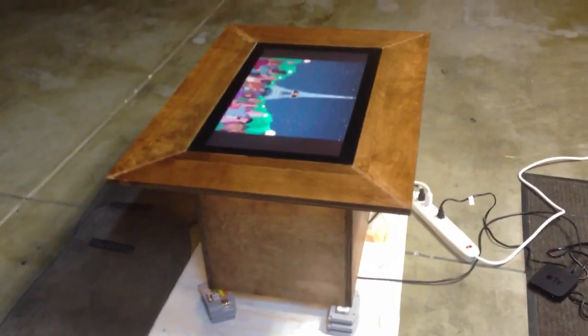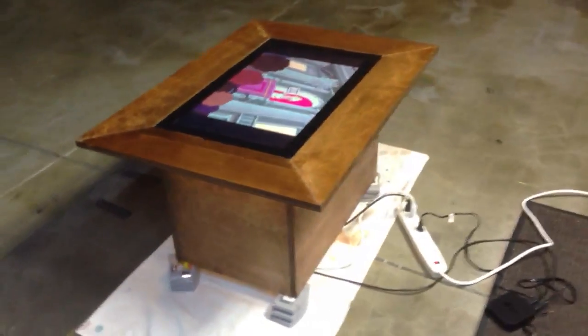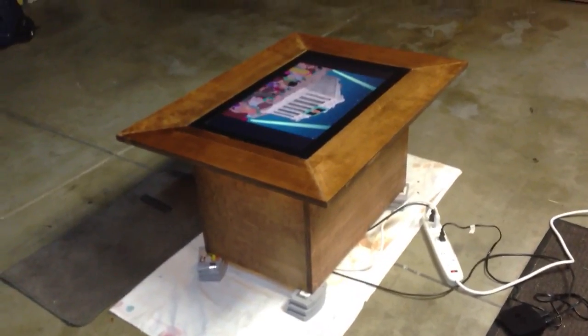If you want to see what this looks like with the light turned on, it is here. I finished the polyurethane coat a couple hours ago, and yeah, just waiting for the glass.